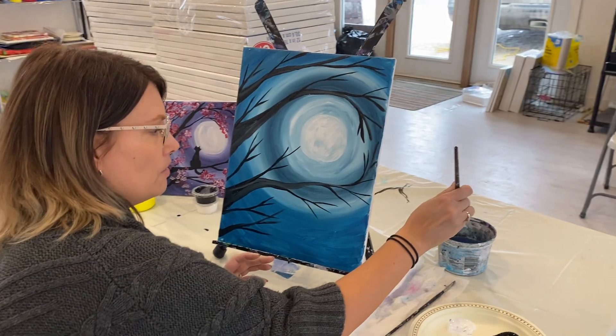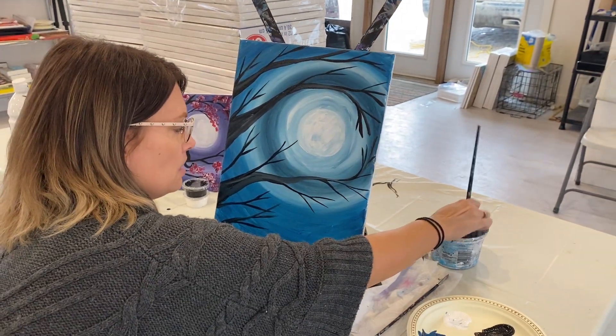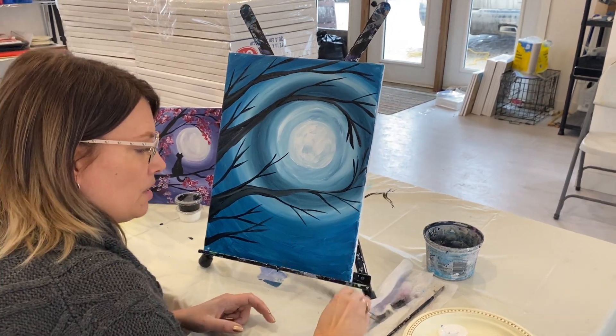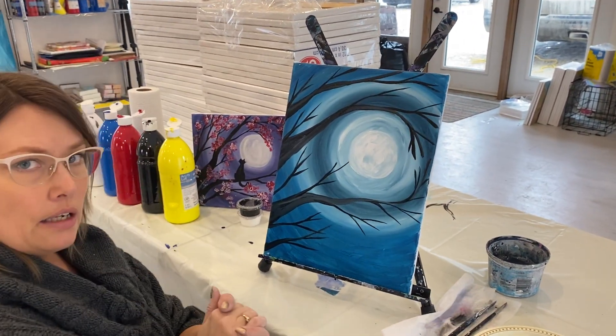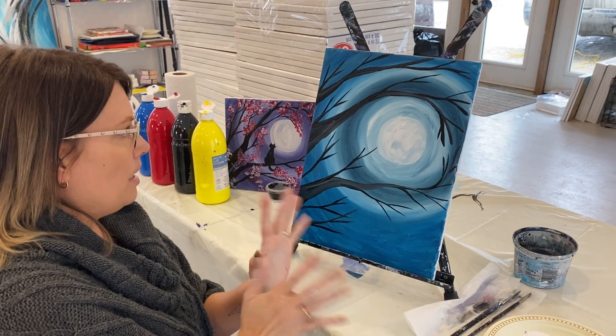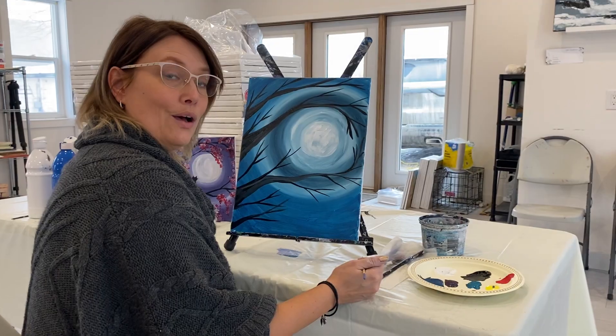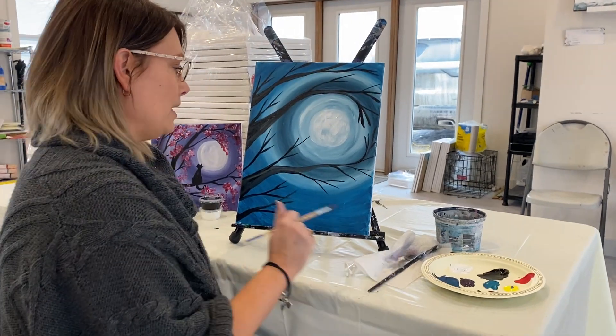Give your brush a rinse. We're going to let this dry just for a second, so take another little break, and we'll come back and put in our cat and our leaves. Welcome back from your little break — now we're going to get to the fun stuff.